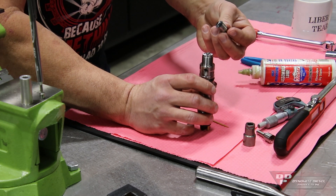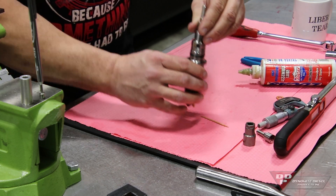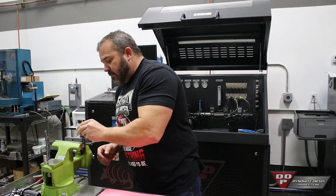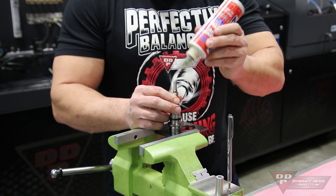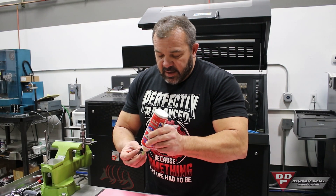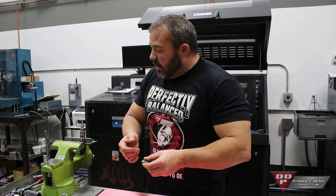I'll take my new nozzle and apply it onto the injector body. Like I said, a little bit of lube. Make sure that your nozzle nut is dead clean, then apply a little bit of lube inside the threads to make sure they stay nice and smooth when you go to torque them.